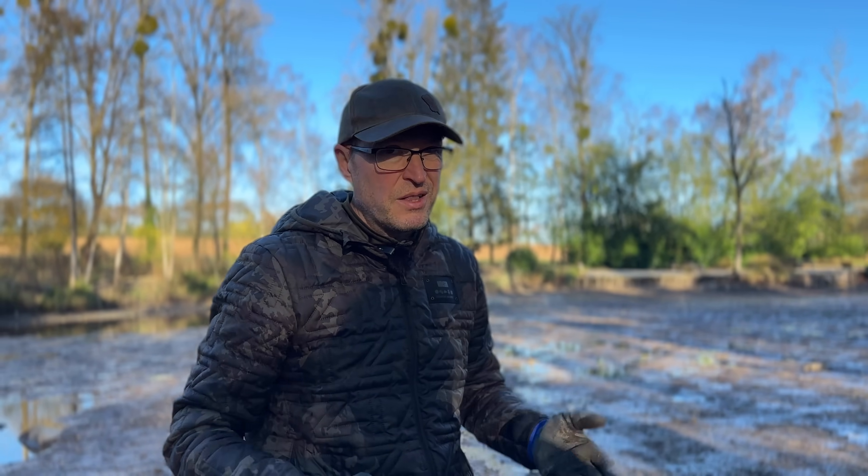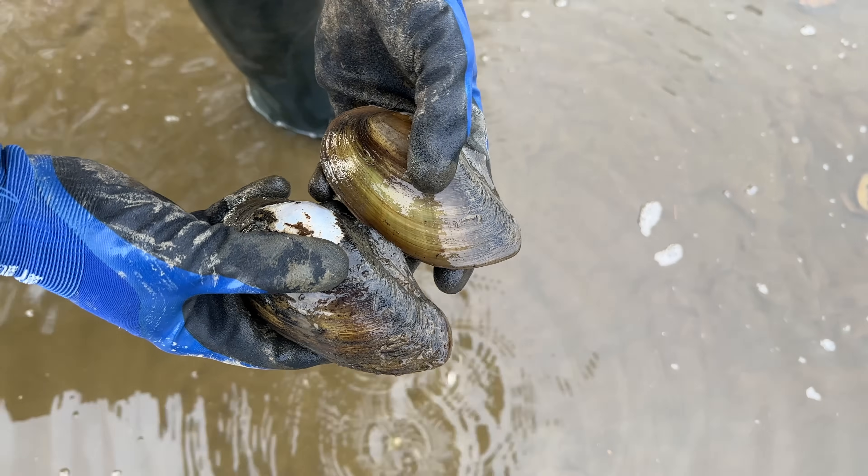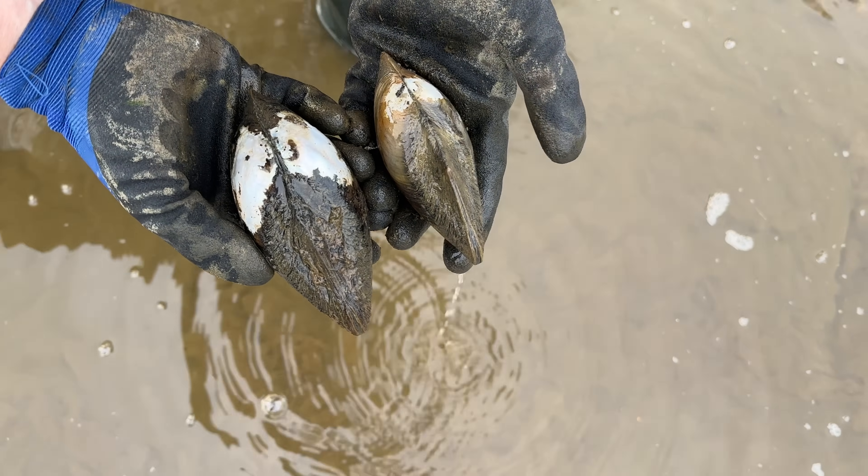Mussels need calcium from the lime in order to build their shells, and if there's not enough naturally available in the water then they won't be able to grow well. When we first took over this lake, the first drain down we saw, there was not a freshwater mussel in sight — lots of dead ones — but once we dug it out, cleaned it out, and started treating with lime, the freshwater mussels were back within a couple of years and have been coming on leaps and bounds ever since. Freshwater mussels filter our water and they're also a good indicator of good quality water to start with.